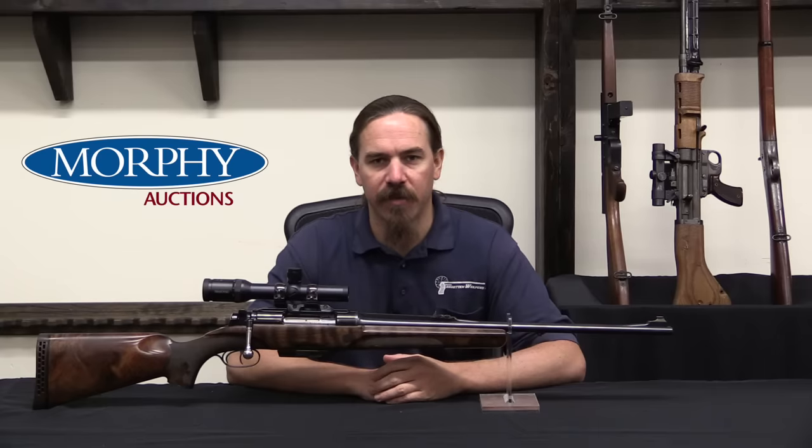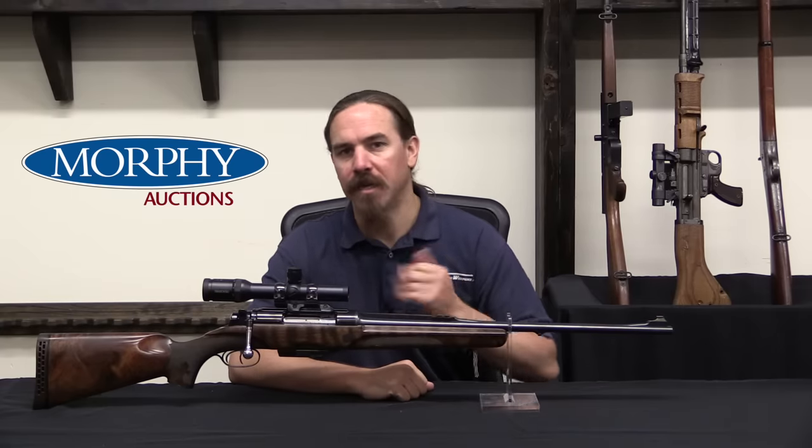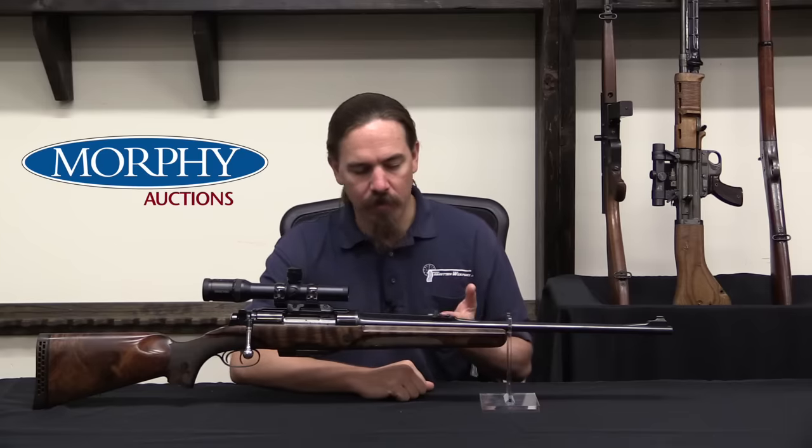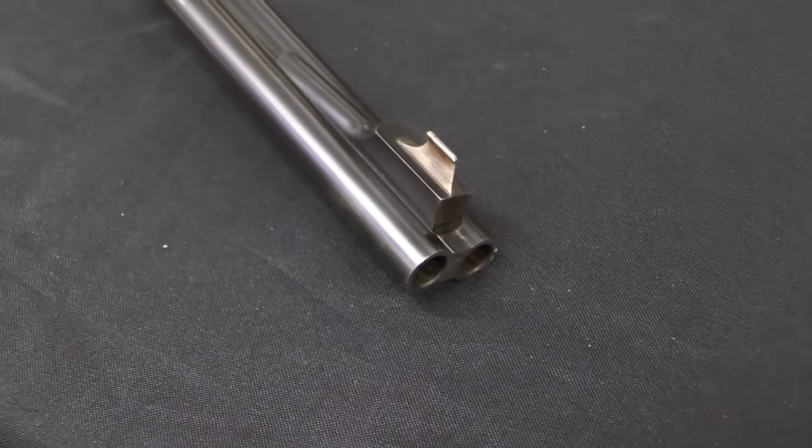Hi guys, thanks for tuning in to another video on ForgottenWeapons.com. I'm Ian McCollum, and I'm here today at the Morphy Auction House, where we are taking a look at a double-barrel bolt-action hunting rifle.